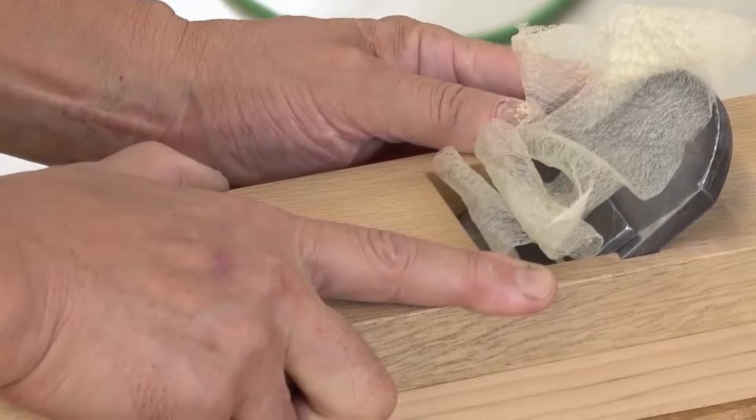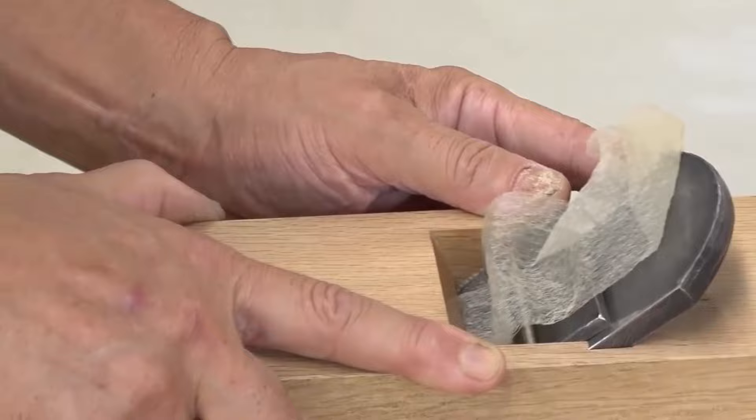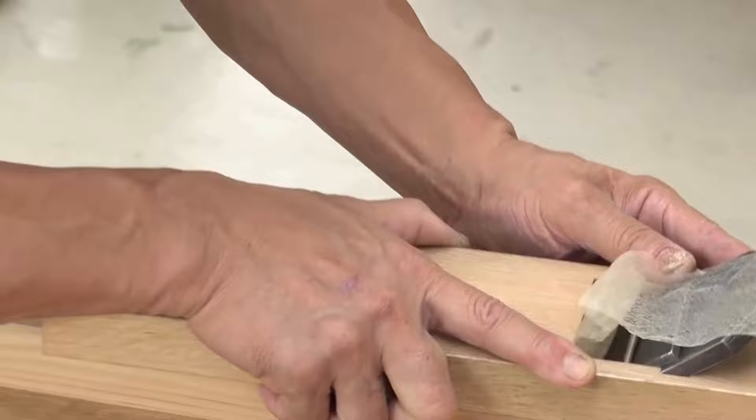Akinori Abo is a carpenter known for his top-level carpentry skills, specializing in constructing houses and furniture using natural materials and skilled handwork. His ultra-thin hand plane shavings of only 3 micrometers thickness will now be demonstrated.